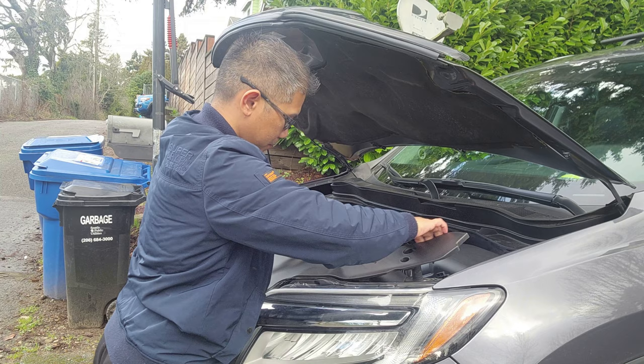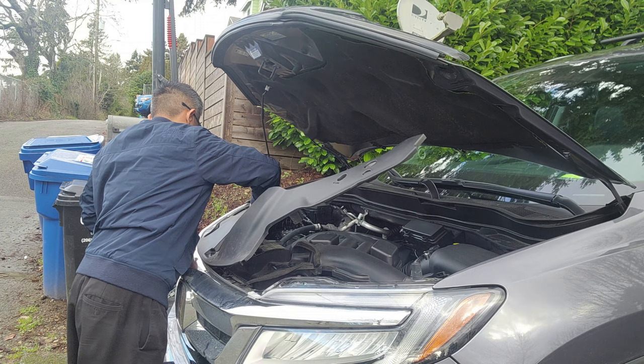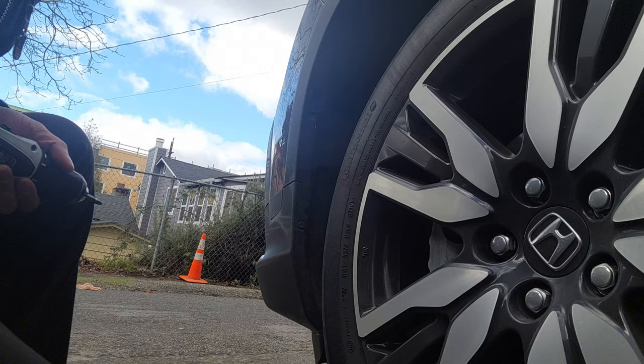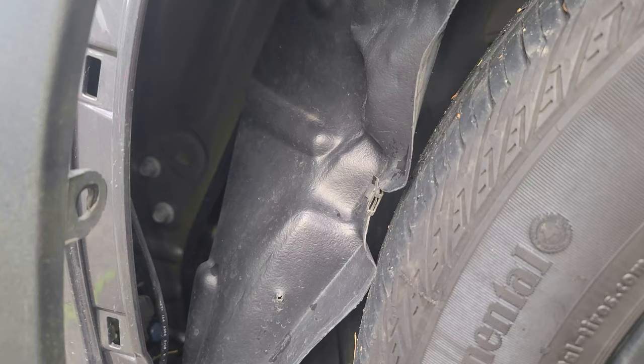First thing you want to do is remove this cover. Next you want to remove these three screws here to gain access to the headlight — that's where we're going to tap into the parking lights or the DRLs.